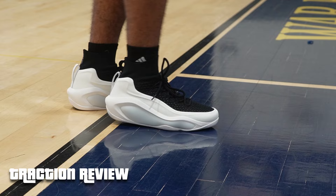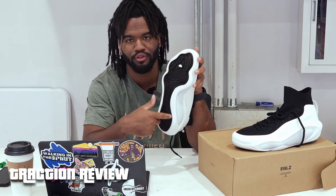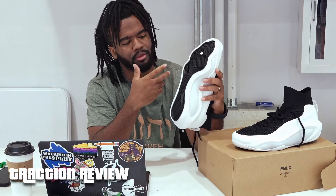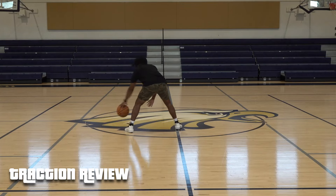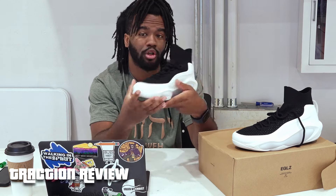For the first thing — traction. They have basically a whole foot box, not just a toe box. It kind of looks like it wouldn't have great traction from the outside, but they made it to where it fits the foot perfectly. It literally has an indentation of a foot — it's pretty legit.